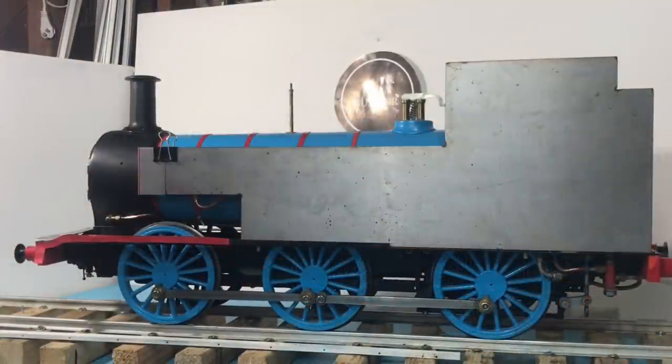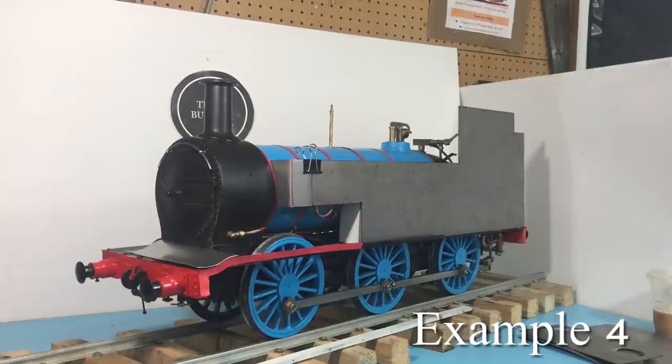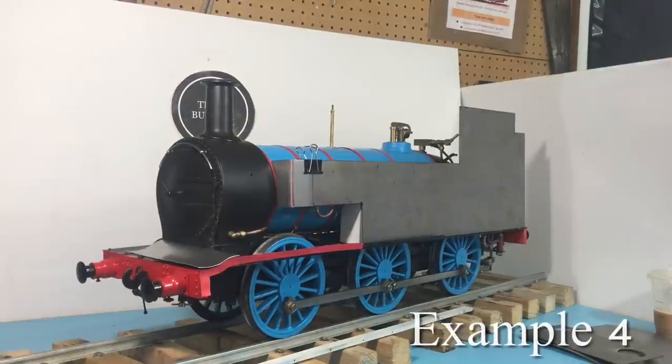As we enter the beginning stages of our body work, we're basing this Live Steam model off the classic E2 features which Thomas is known for, mainly the extended side tanks and the dip front running boards.